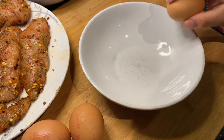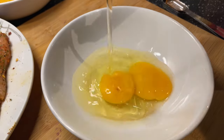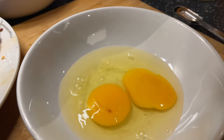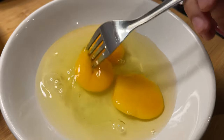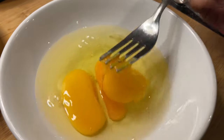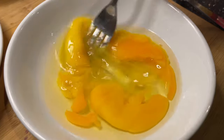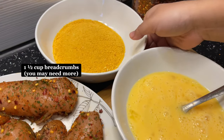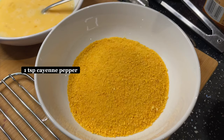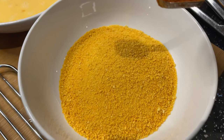Now it's time to crack all three eggs. Now we're going to pop the yolks. Now we're going to add a teaspoon of cayenne pepper to the — what's it called? I just forgot!